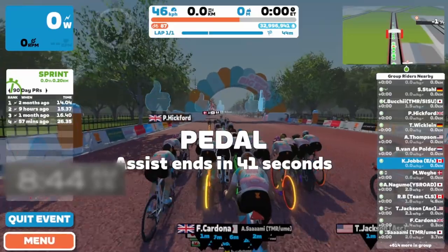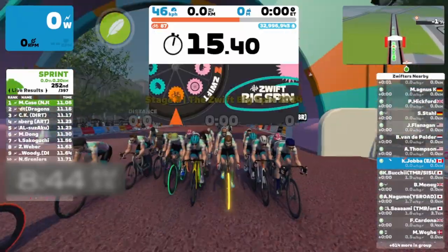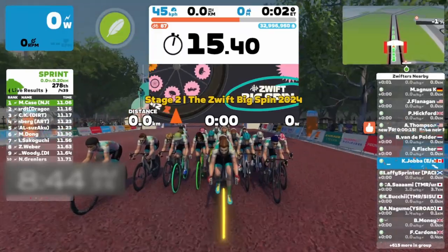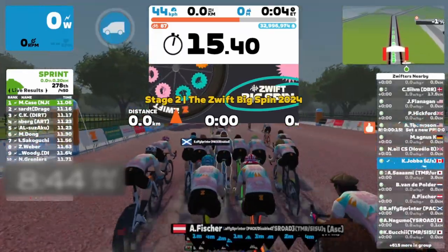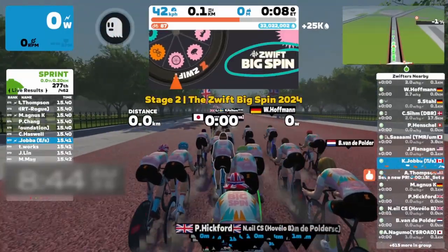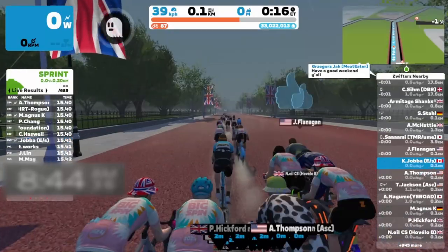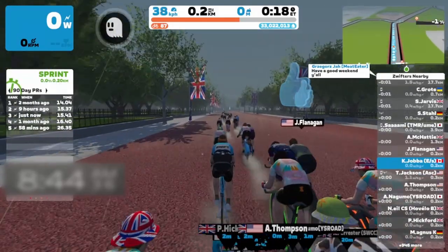Let's see what prize I'll get at the Big Spin wheel. Here it goes round and it's... well, I already got the wheel. But there you have it — that's how you do it.